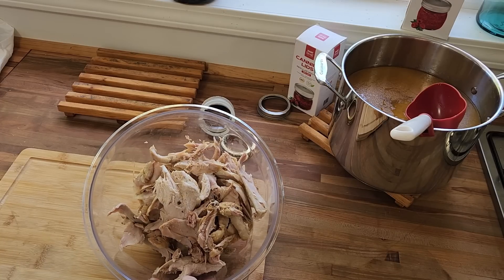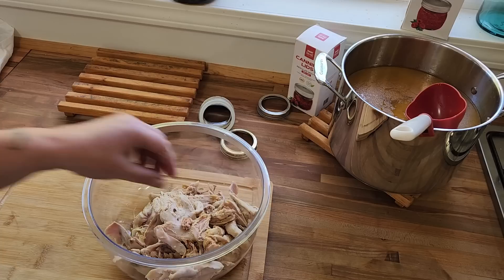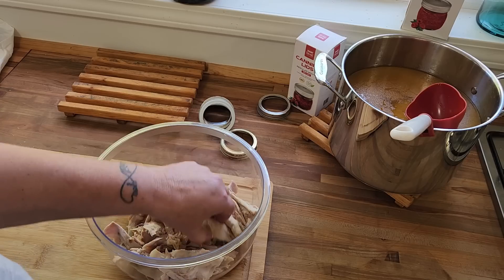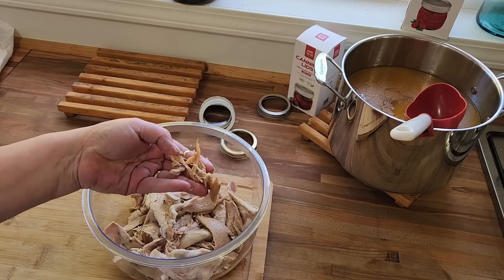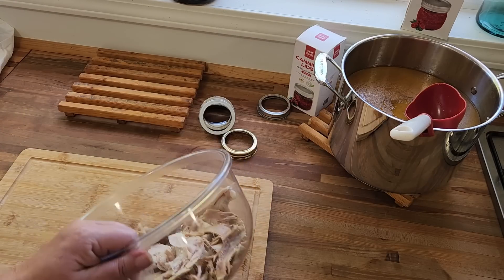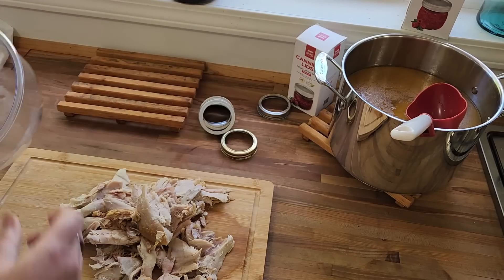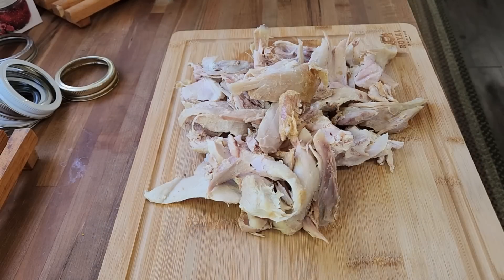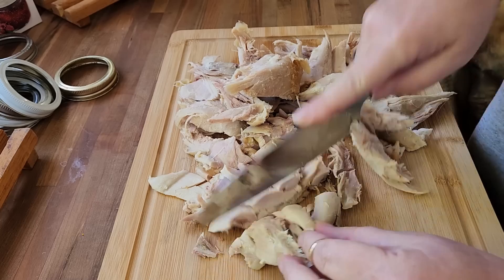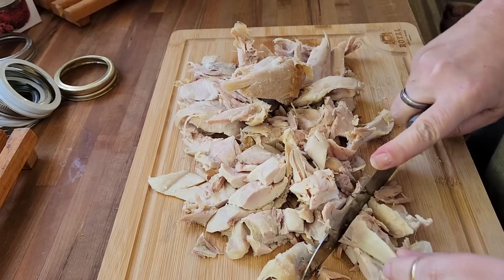After going through the scraps that were in the broth, I decided against using anything that was in there because it's really hard to find the bones, and the bones are very, very soft and disintegrate. So there wasn't very much meat in there anyway — I had a couple pieces that I pulled out, not a big deal. So instead I just have that really awesome bone broth. Now we are going to take these bigger pieces and chop them up. I'm just going to go through and roughly cut them up into smaller, more manageable pieces for chicken soup, because nobody needs a hunk of meat like that in their chicken soup.